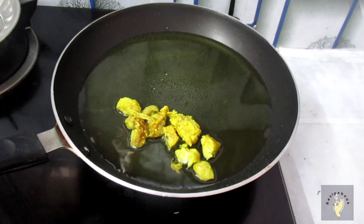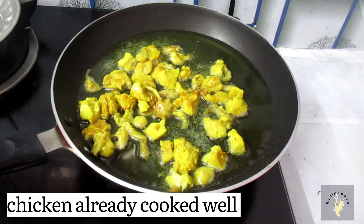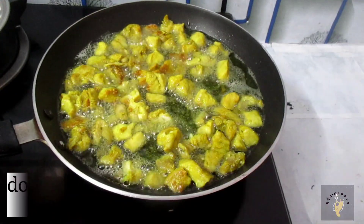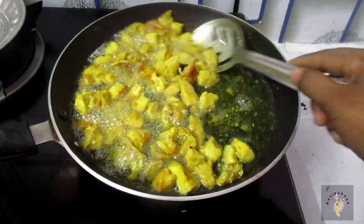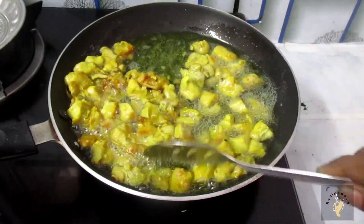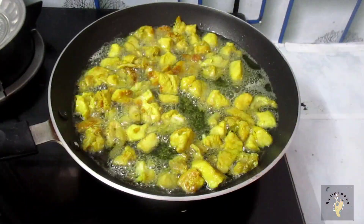Add chicken in the heat. If the chicken is ready, make it in medium flame, then low flame, then high flame.